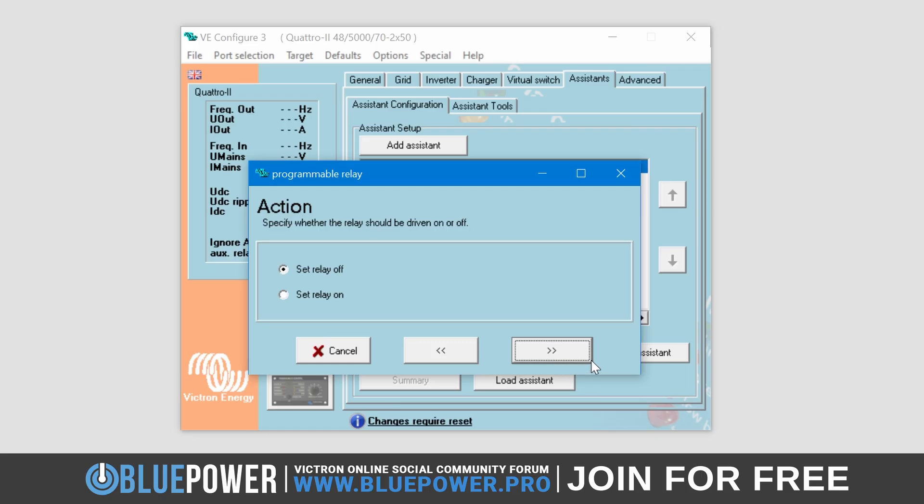In the next menu, it will ask you to choose between setting the Relay Off or On. We will be using both in order for this to work. However, the order in which assistants are loaded is very important, as they are executed from top to bottom. Therefore, we would first need the Relay to be on before we can turn it off again. For that reason, we will select On here so that it's the first assistant in the list. Click Next again.